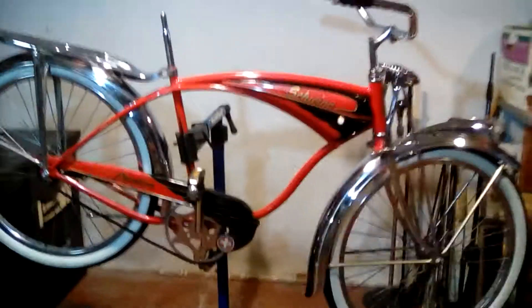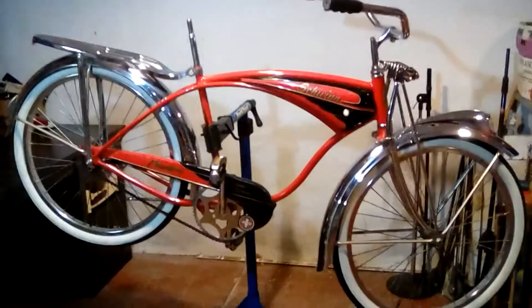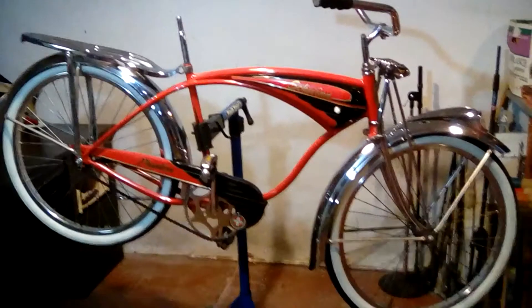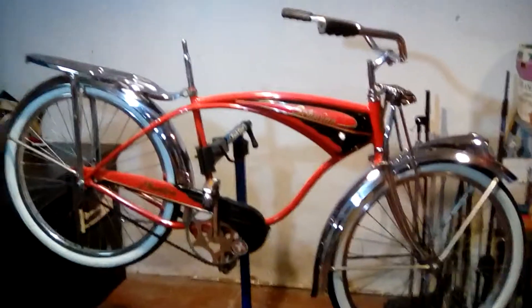My idea is to make a white Phantom. This is the before video, and we'll go through and I'll show you some steps along the way.